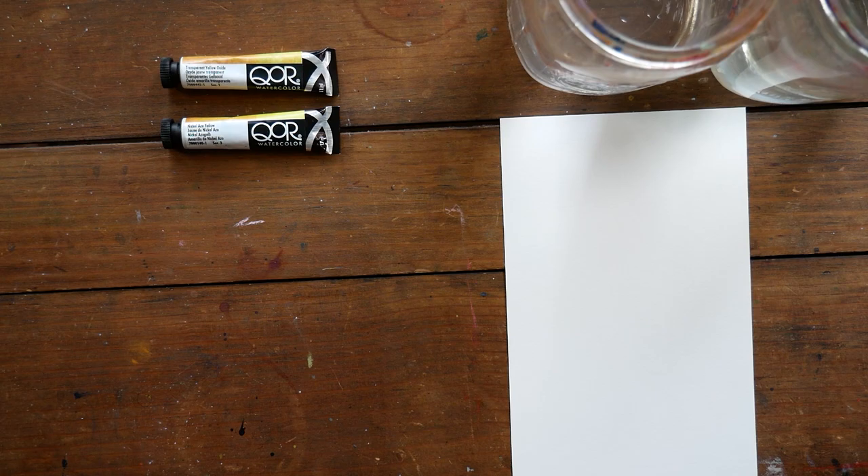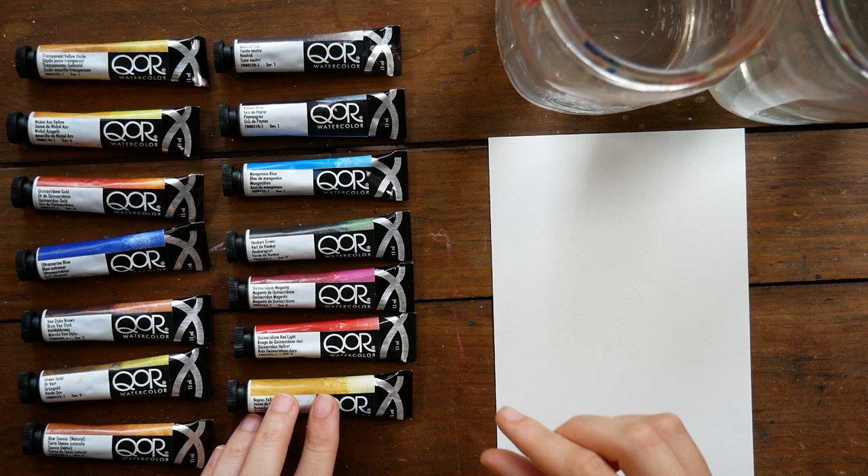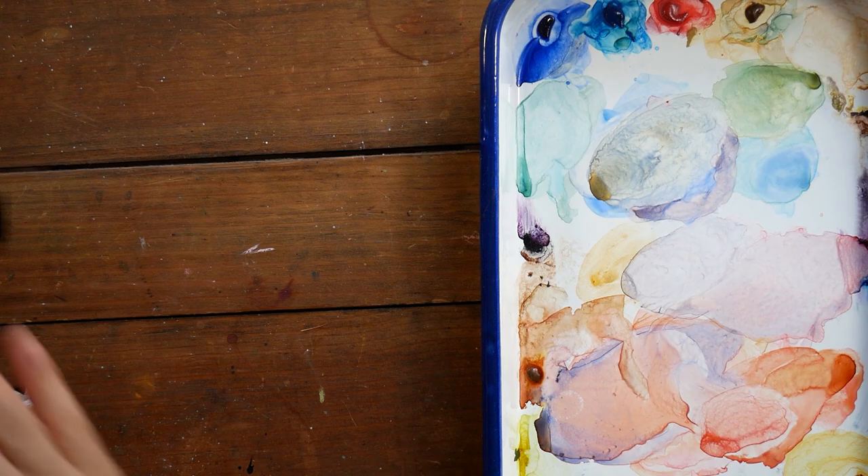Hey guys, welcome to another video. Arlisha here. Today I have a watercolor review for you, and we're going to be talking about the Core watercolors. You may have heard me mention this particular brand in a couple of recent videos, as I've been trying them out since I got them, and I think I'm finally ready to talk to you guys about them.